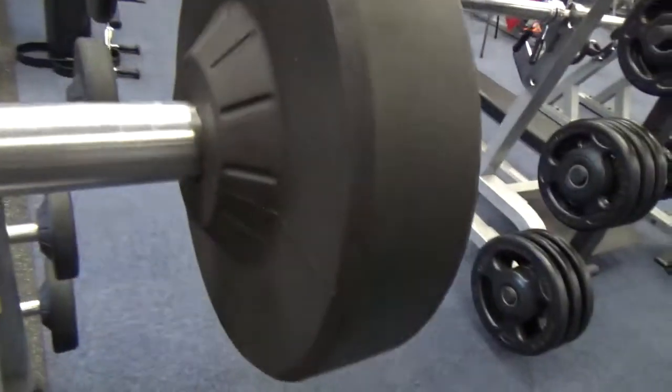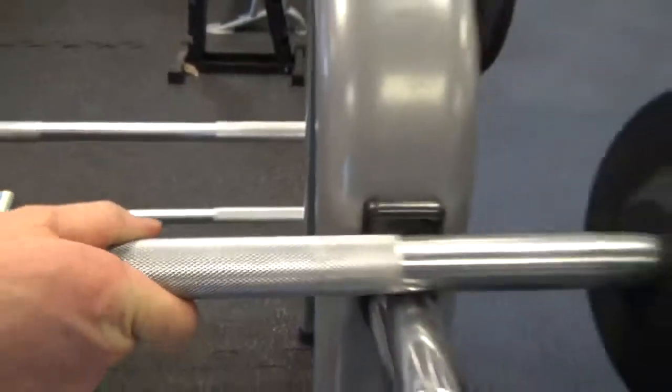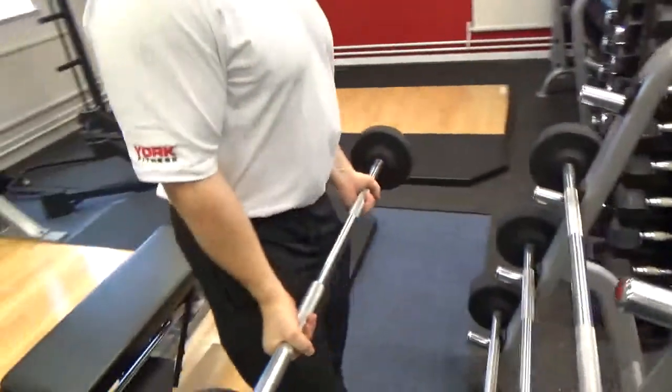The knurling is quite intense too. It's not a soft knurl — it's actually a hard knurl, but it's very comfortable. So when you lift up and you're doing studio work, it feels great.